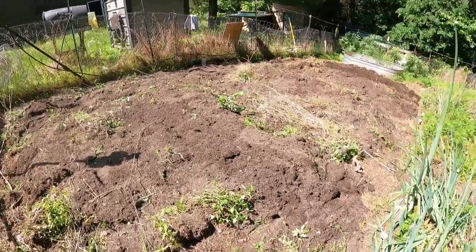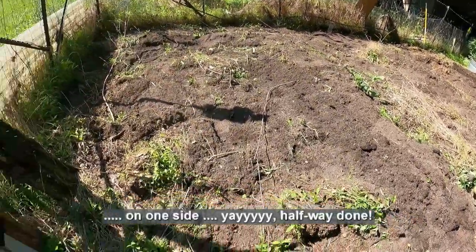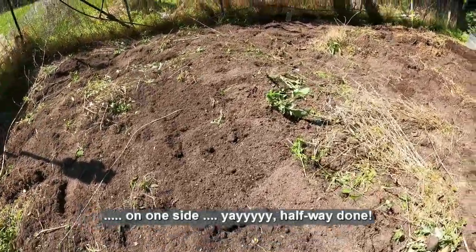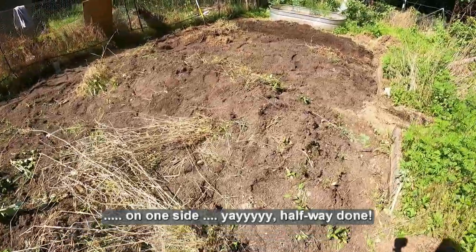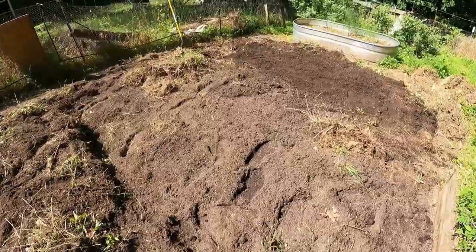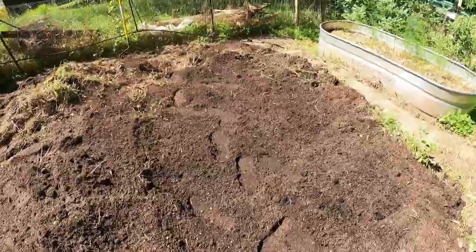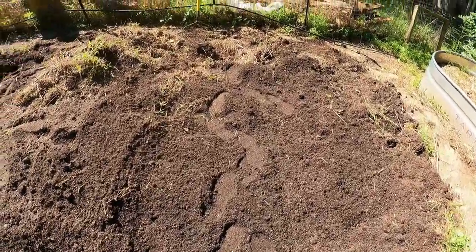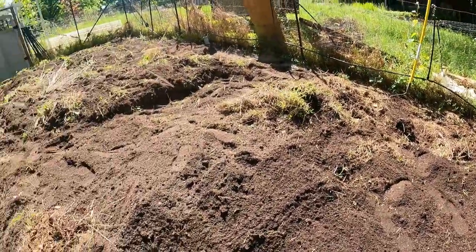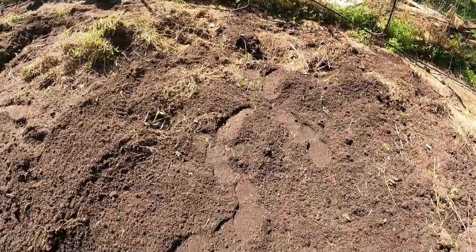At this point I have all of the beds disassembled, soil removed, and the weed barrier removed from the bottoms of the beds. It took about 30 minutes per bed to break them down, move the soil using a garden rake, pull up the weed barrier fabric, and then spread the soil back out so that when I till this side of the garden to level everything out, it will work out pretty well.